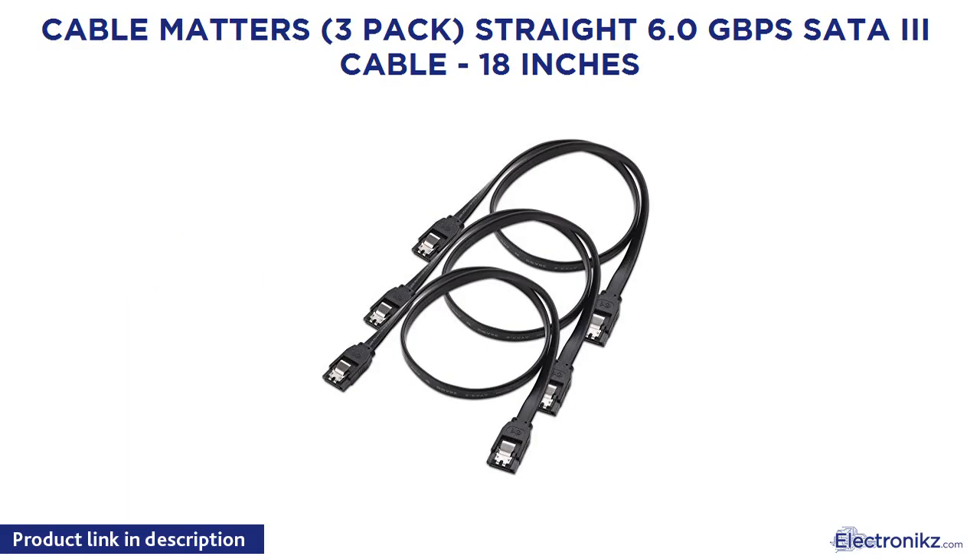Cable Matters 3-Pack Straight 6.0 Gbps SATA 3 Cable, 18 inches.